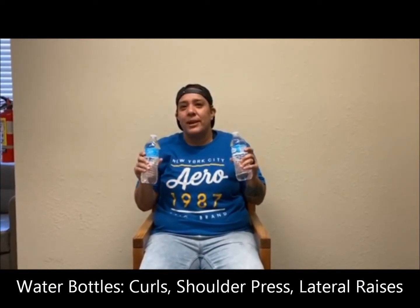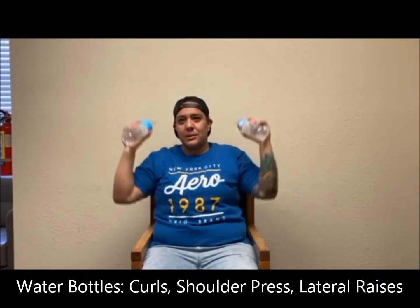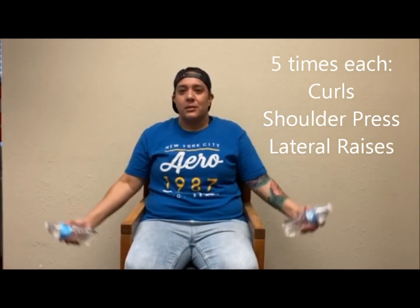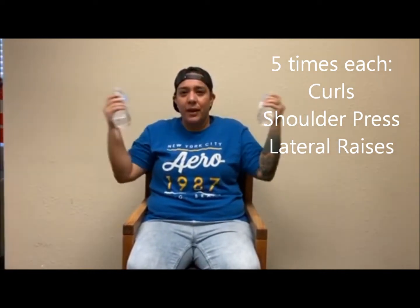For our next exercise, we will be using water bottles instead of weights to do curls, shoulder presses, and lateral raises. We will do five of each, and this is what it will look like. One, two, three, four, five.